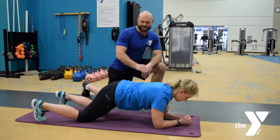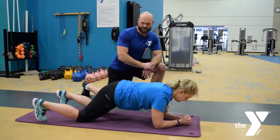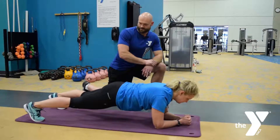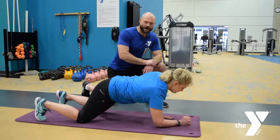Starting off, you can just go from your knees with a flat back, pull the navel in to your spine, and then once you get a little more progressed, doing the full low front plank. And then you can always do a high plank too.